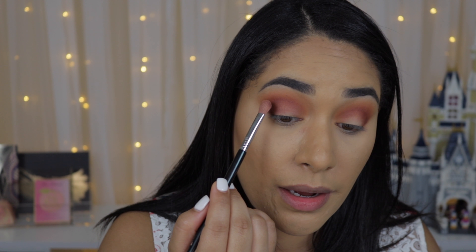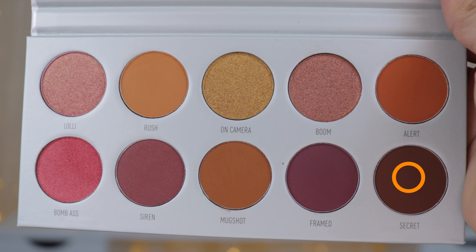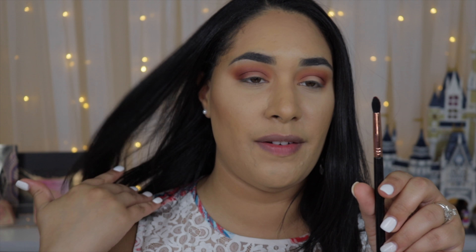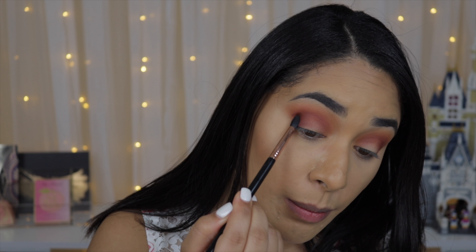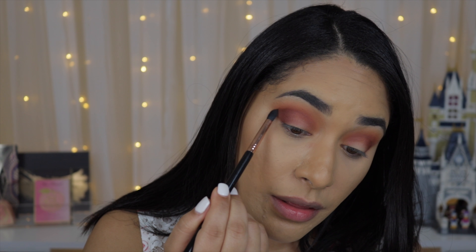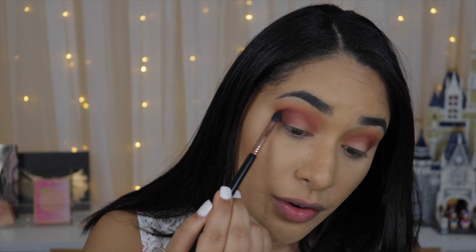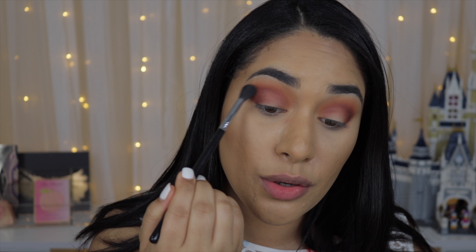I hope you can tell in the camera how they are blending — I'm not struggling at all. I'm going to deepen up the outer crease with the shade Secret just a tiny bit, using my Sigma E45, a small tapered brush, to deepen up the outer V just a bit. Then blending with my Sigma E25 afterward to make sure there are no harsh lines.